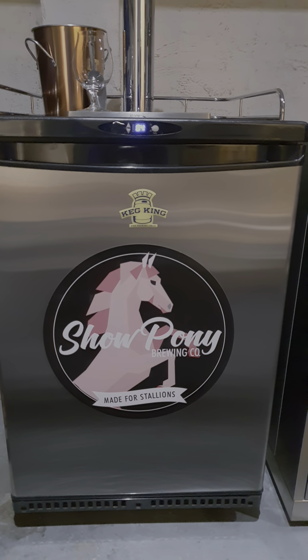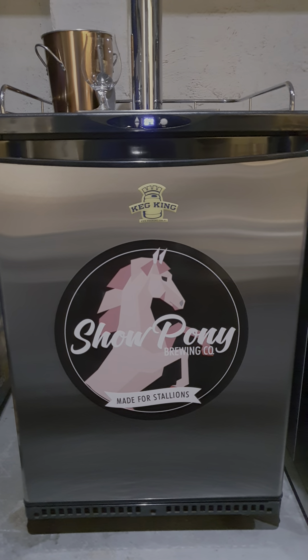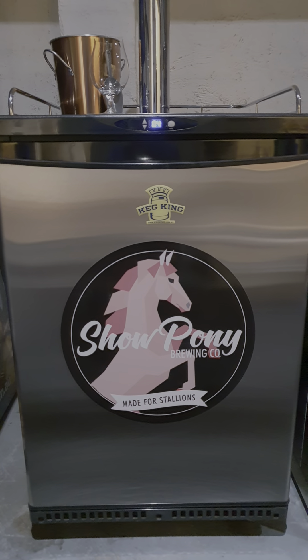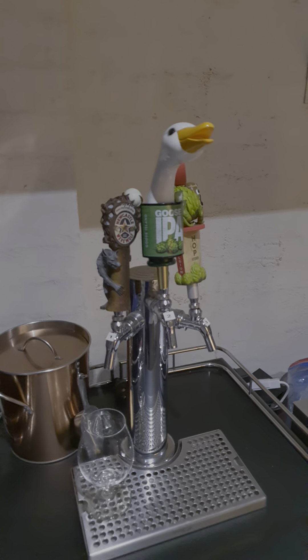I have a couple of kegerators here in between the Williams Warn. Sorry about the sticker here, but my brother-in-law got pissed off because I was always making him better beers than what he could make, so he decided to make me up a sticker. I thought it was pretty funny.